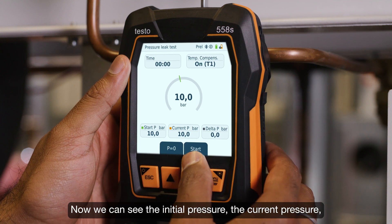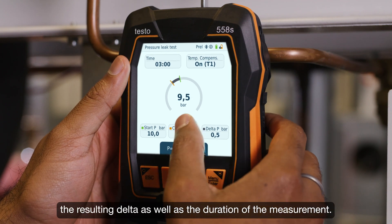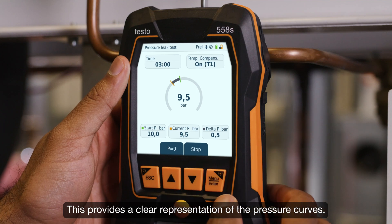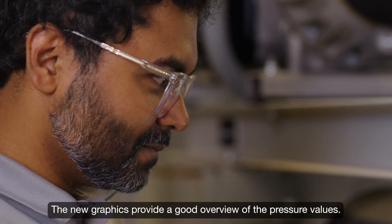Now we can see the initial pressure, the current pressure, the resulting delta, as well as the duration of the measurement. At the same time, the values can be displayed as a curve diagram, providing a clear representation of the pressure curves. The new graphics give a good overview of the pressure values.